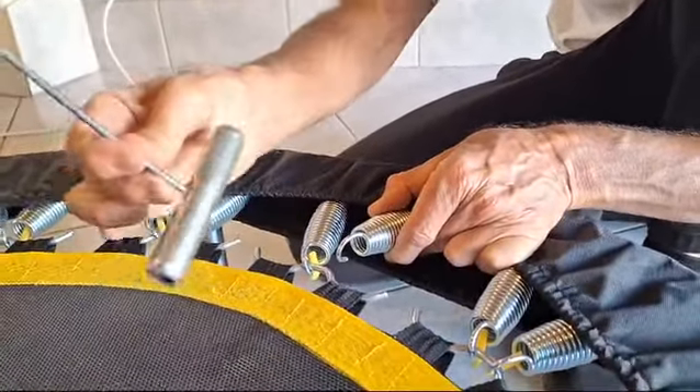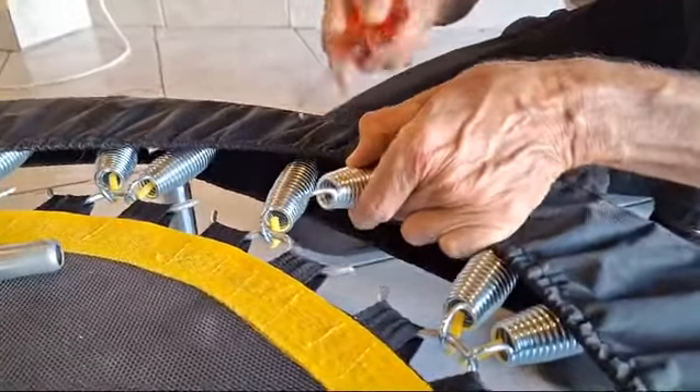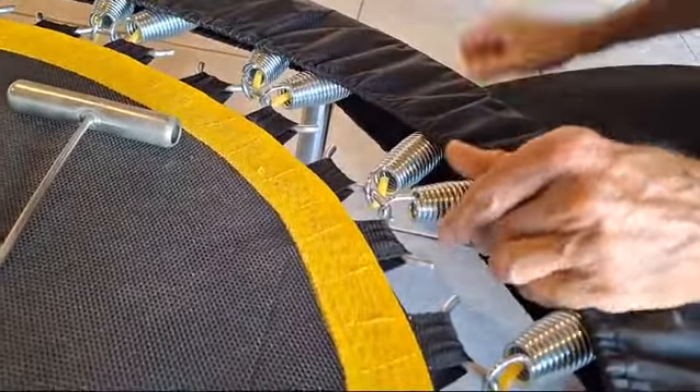You may find that sometimes your hook tool is not strong enough, the stretch is too much, or you don't have one. In that case, take a flat screwdriver and simply put it through the loop, pull it up, and put it on.